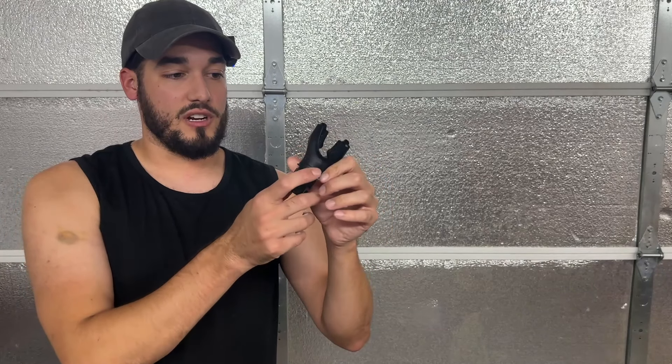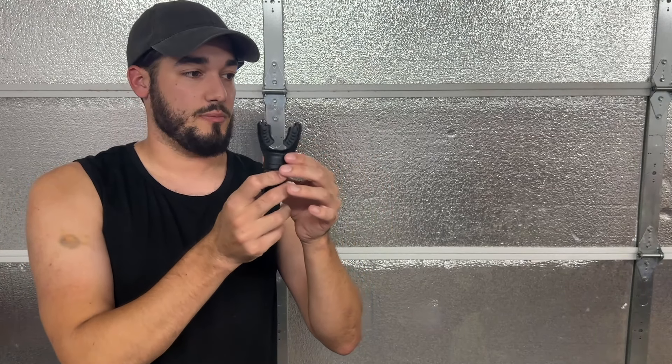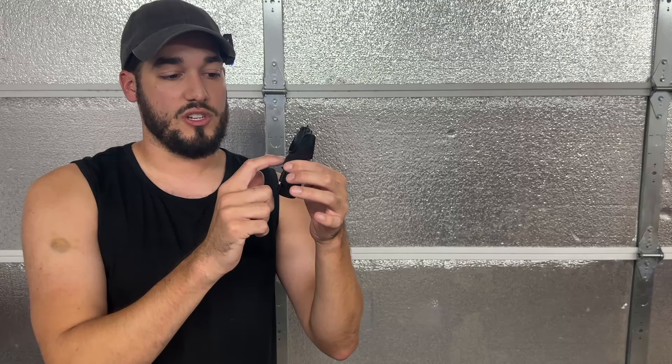It comes in a couple different colors — there's a two pack. This one is the black and there's also a clear mouthpiece one as well. Start with the lightest setting and then slowly mark your dial so you know where you started, and you can slowly increase the resistance, which should hopefully increase the strength in your lung capacity.